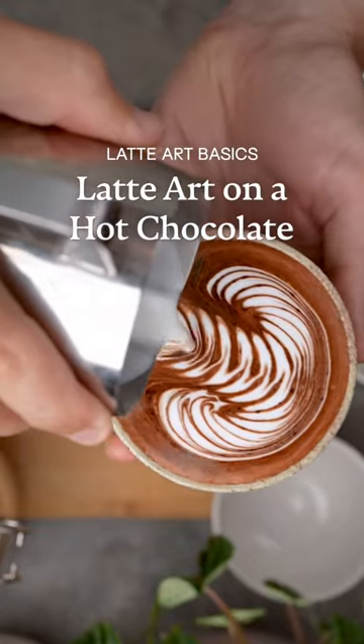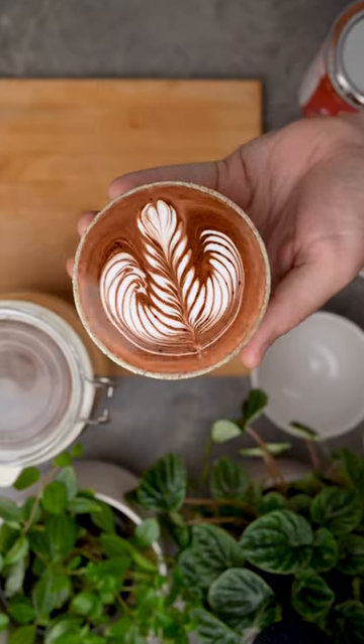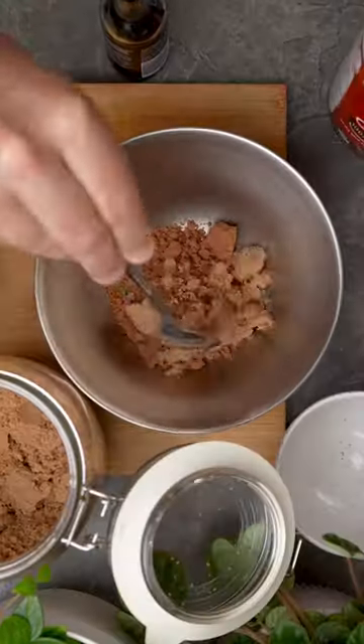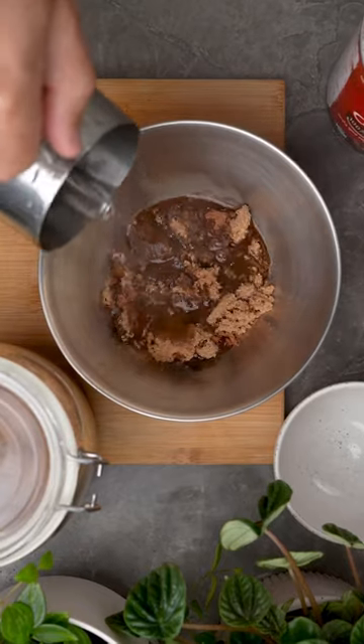If your hot chocolates are looking boring, here's an easy trick that lets you pour latte art on top. Instead of using a chocolate powder, you need to make a chocolate sauce. You can do this by mixing cocoa, sugar, and then add any other flavours you might want like vanilla or cinnamon. Then add boiling water and whisk.